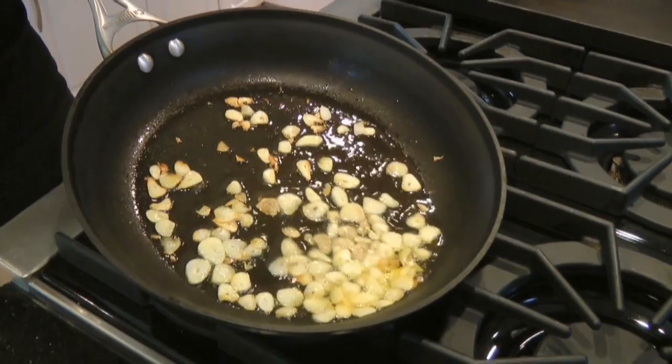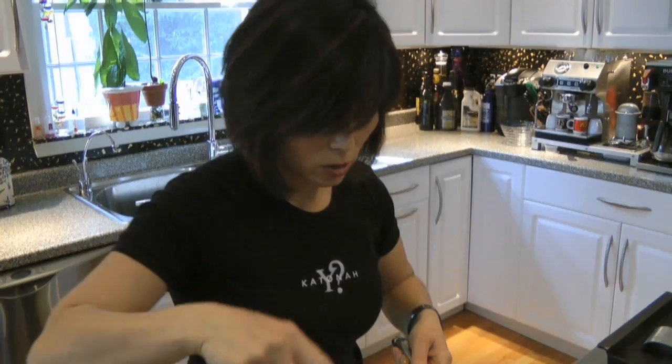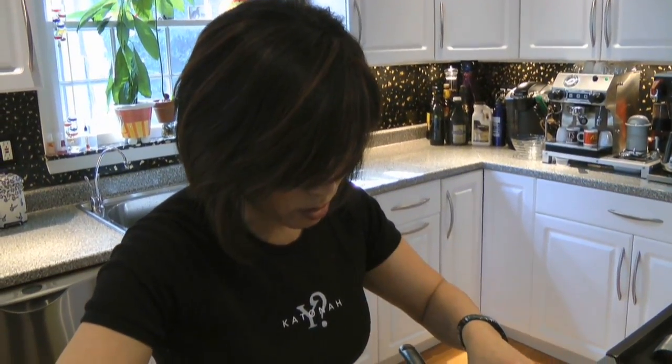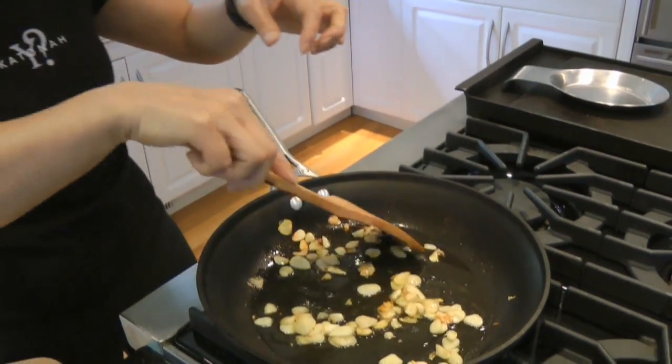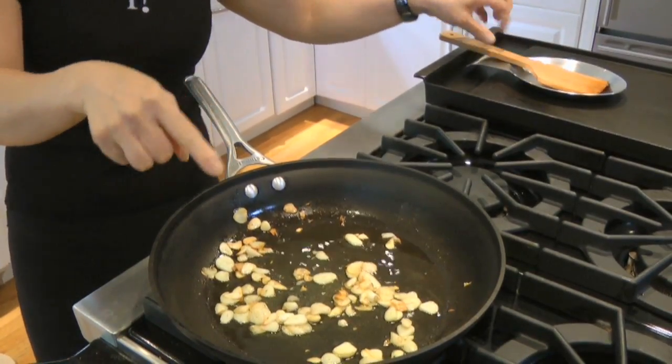Meanwhile, see the garlic is nice — it's not burned, it's not brown, it's just a golden color. It's perfect. So I actually turn the heat off; we don't want to cook it any more than this.